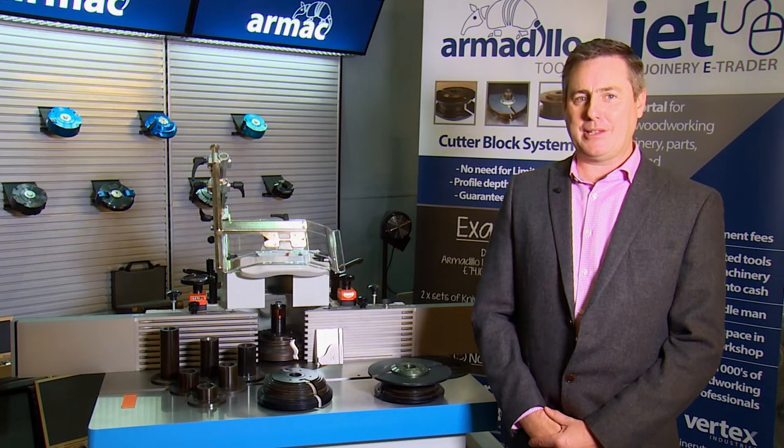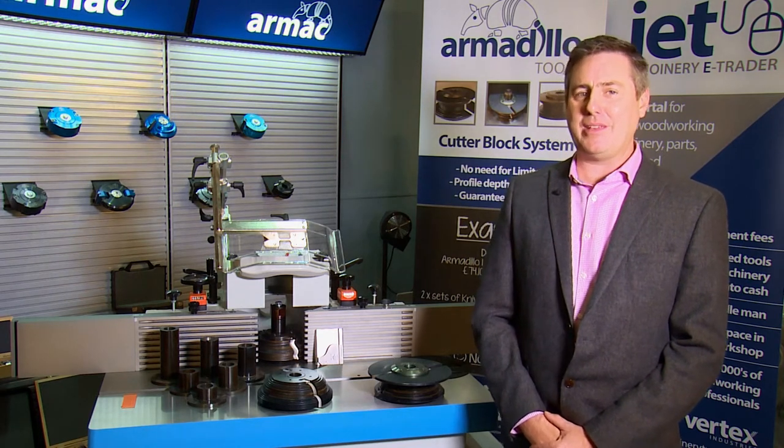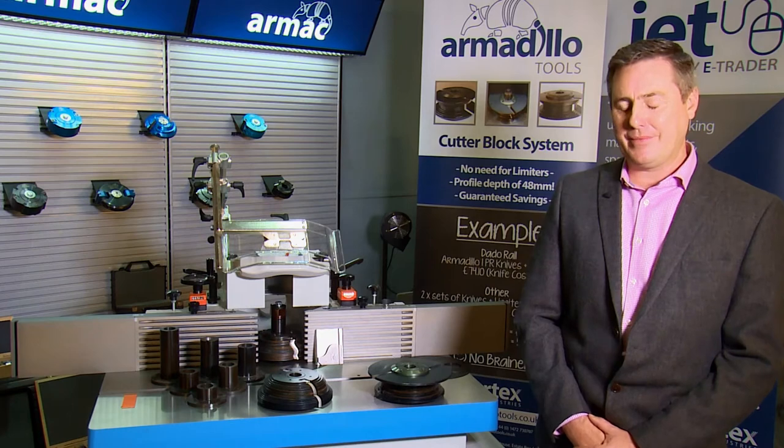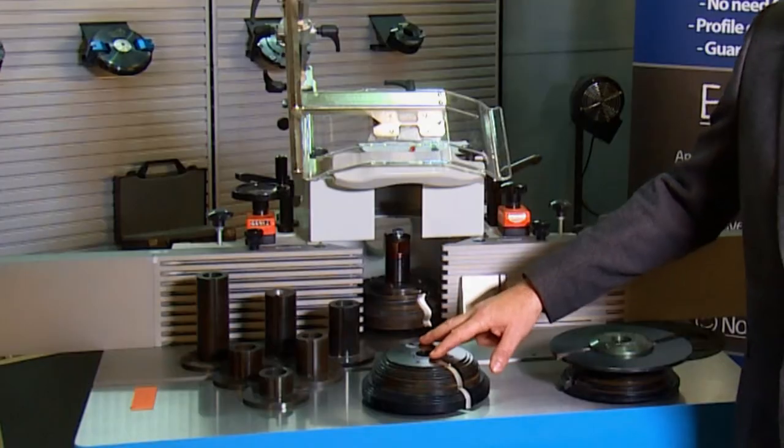Hello, this is a short video explaining what the Armadillo cutter block system is and how it could benefit you in your business by saving you time and money. The Armadillo cutter block does not require limiters, and that offers